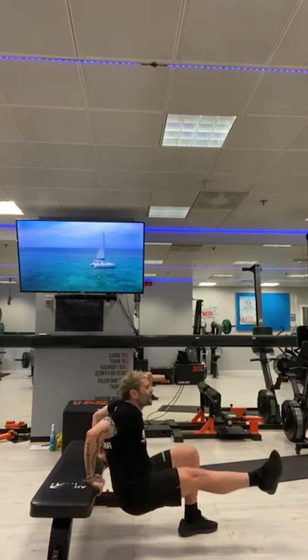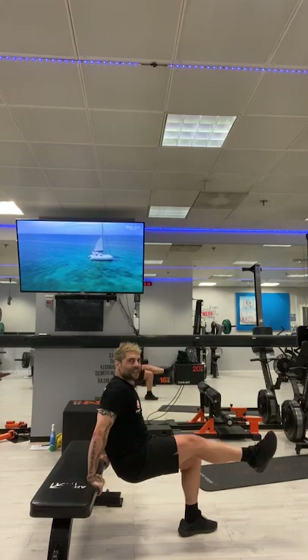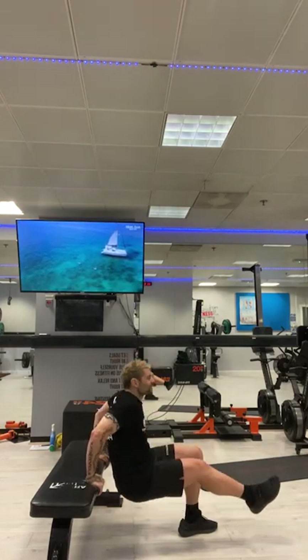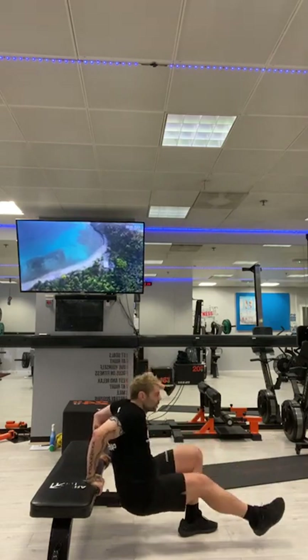One leg extended out — pistol dips. Ten, nine, eight, seven, six, five, four, three, two, one. Get the other leg out.